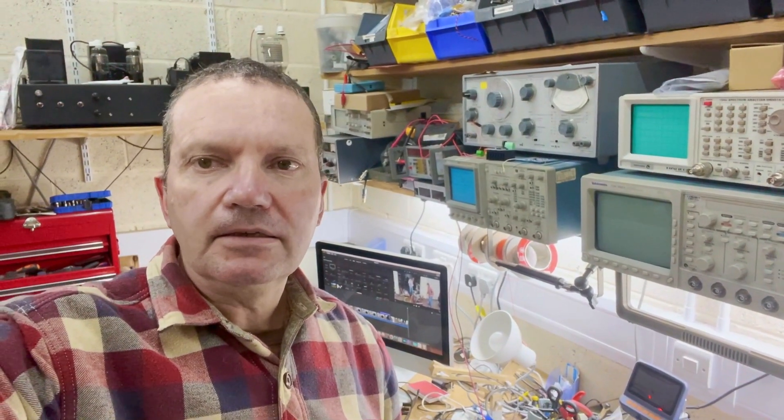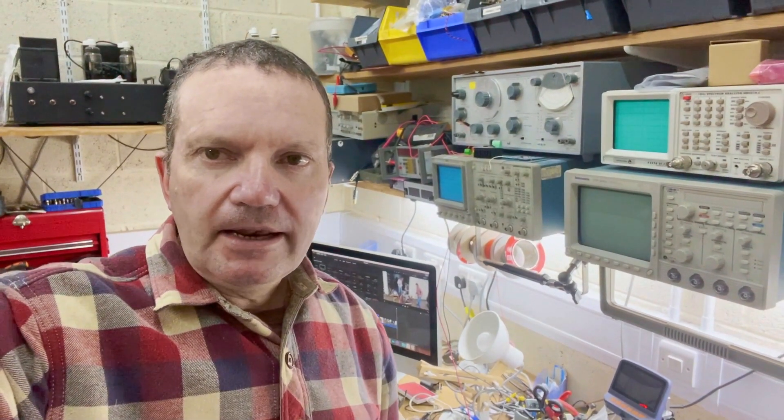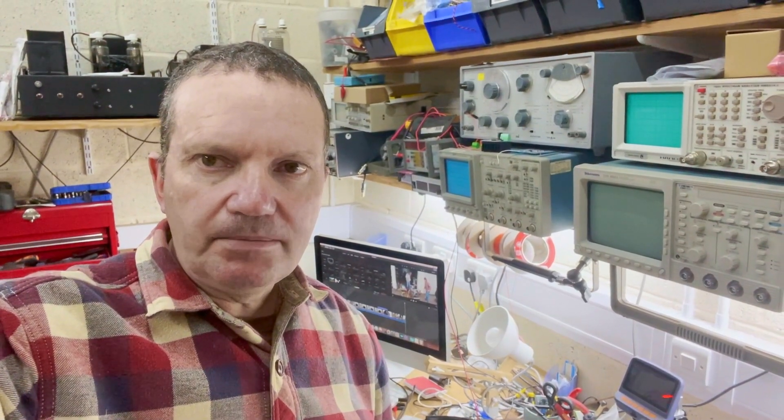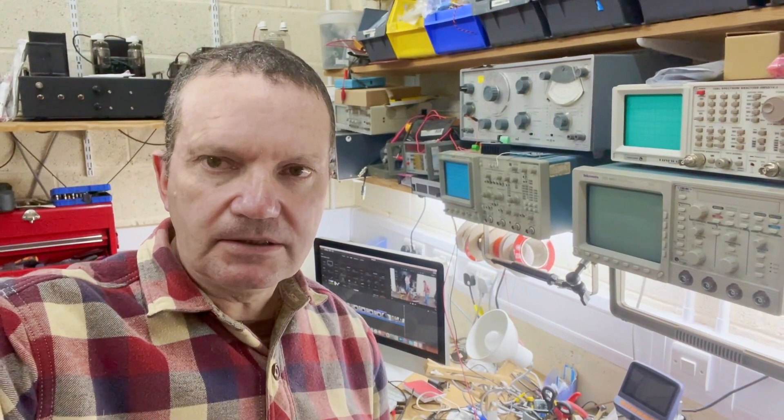I'm back inside the shack out of the rain - it's starting to chuck it down outside. Ian and Paul have headed off. I hope you enjoyed that little run. We've still got a little bit of tweaking to do on that SG3525 chip in order to get that generator circuit to run slightly better.